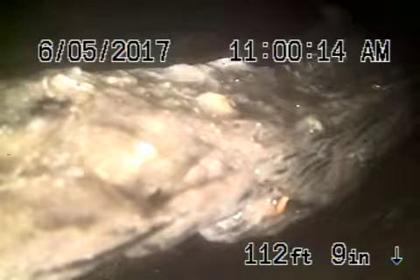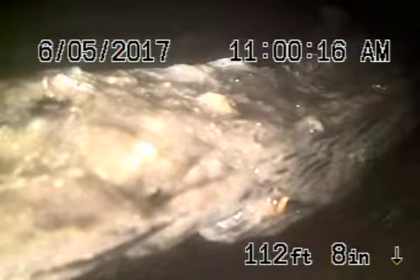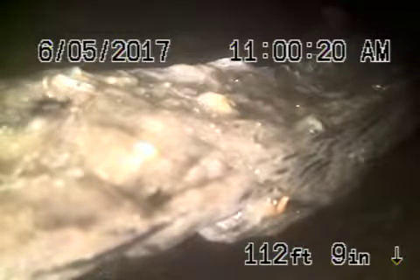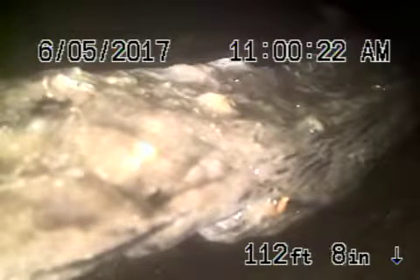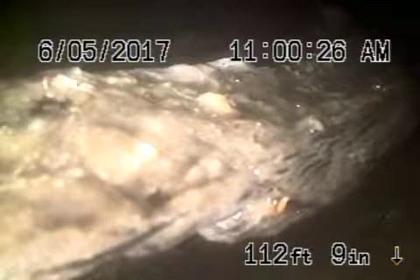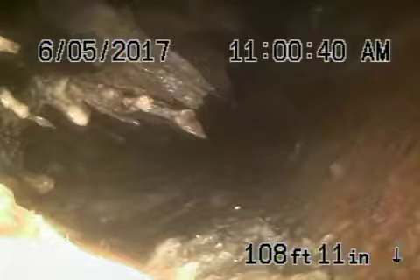We're here at 1837 South Highland Avenue in Los Angeles. We started off by running the camera from a clean-out located on the back of the building, all the way out to the front underneath the sidewalk, where we've got a blockage — there are roots in the line and we can't get the camera through. They're pretty big roots, so we're going to run the camera from another clean-out located in the front of the building to see if we can get through that.